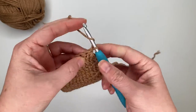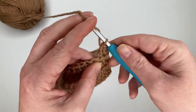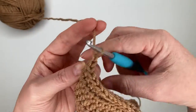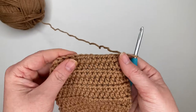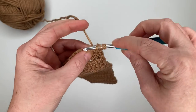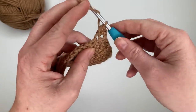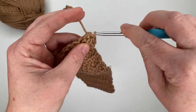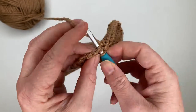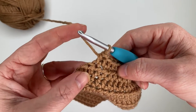For row 22, half double crochet one time in each stitch all the way across for a total of fourteen half double crochets. For row 23, decrease over the first two stitches, half double crochet across nine or ten stitches, then decrease over the last two stitches, giving a total of twelve stitches.